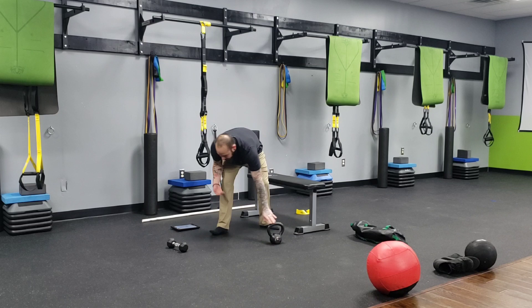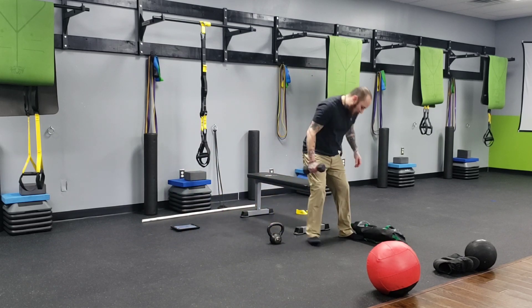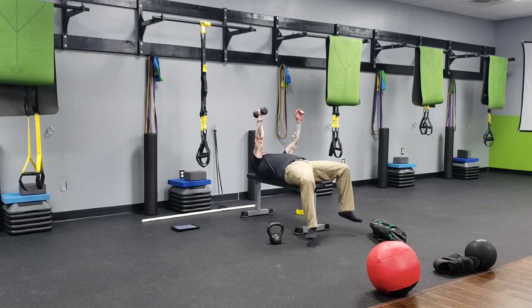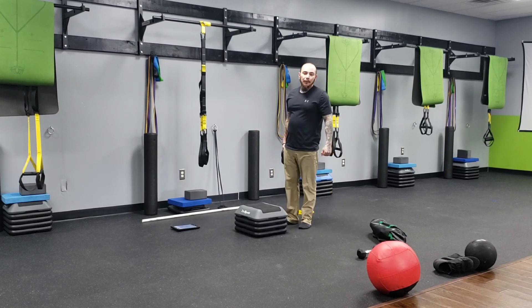As soon as you're done, move into your single arm dumbbell bench press — six reps, four seconds down. I grab my dumbbell, pulling it down slow and controlled: four, three, two, one, press back up, then pull it back down — four, three, two, one, press back up. Six reps on each side.